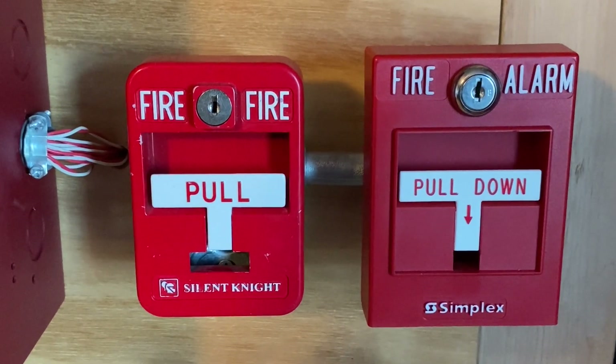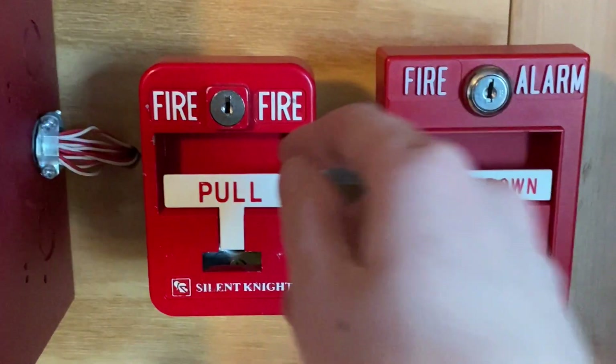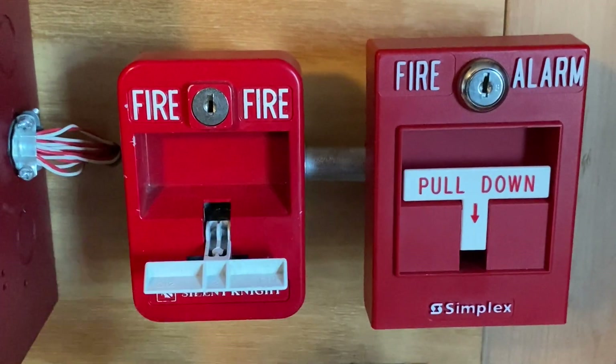Alright, to finish off today's test, I'm going to pull the Silent Knight pull station. Here we go. Three, two, one.